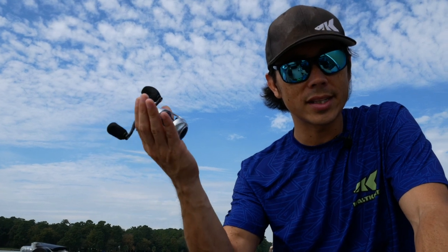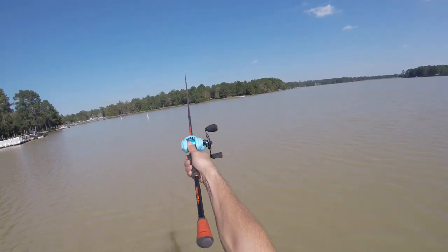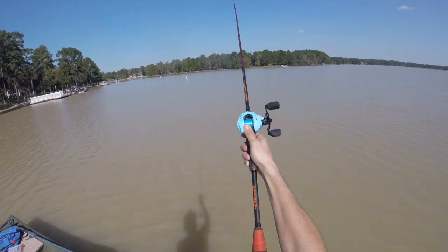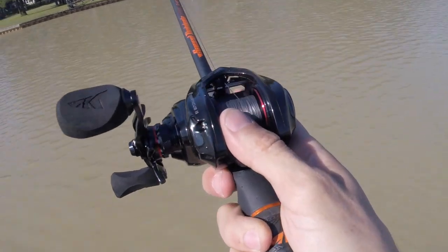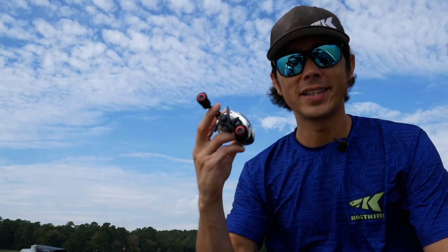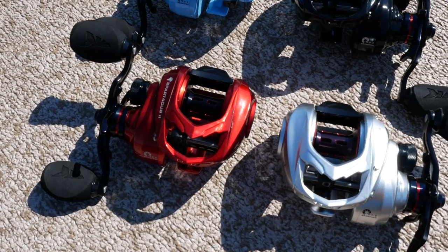The best part is the reel weighs in at only six ounces. These are my opinions on the new bait casting reel for 2020, the Cast King Spartacus II bait casting fishing reel.